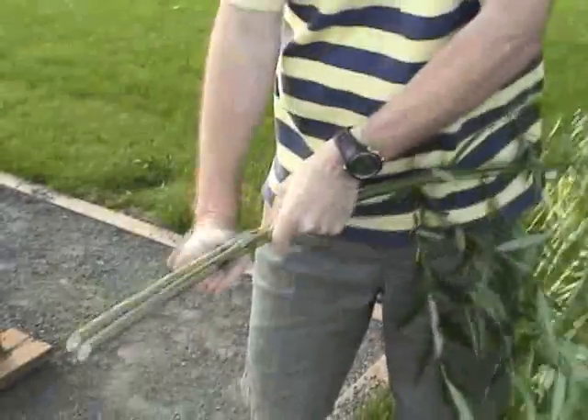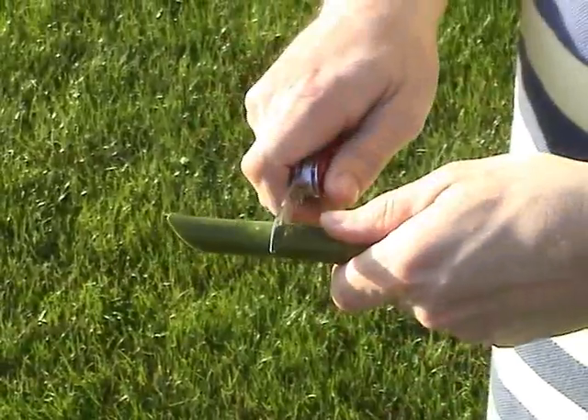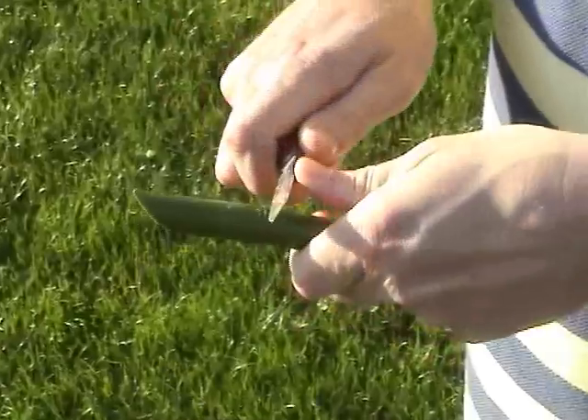The first thing you need to do is find a willow branch with green bark. Cut a small wedge out of the bark and into the wood just a little.